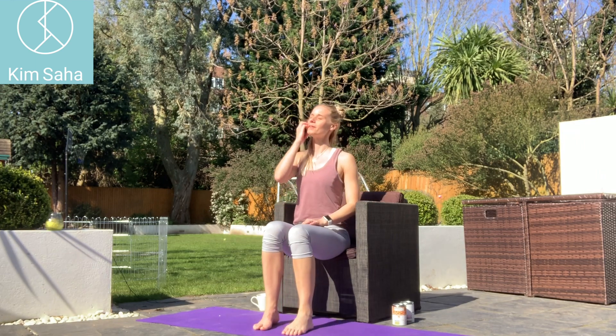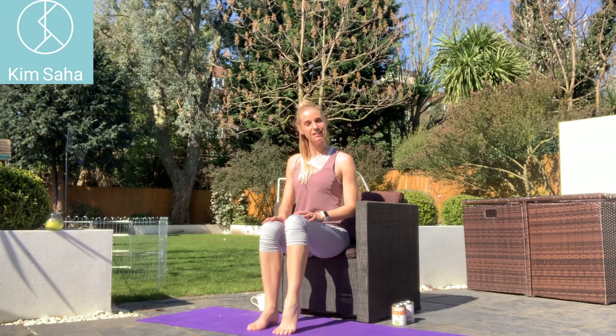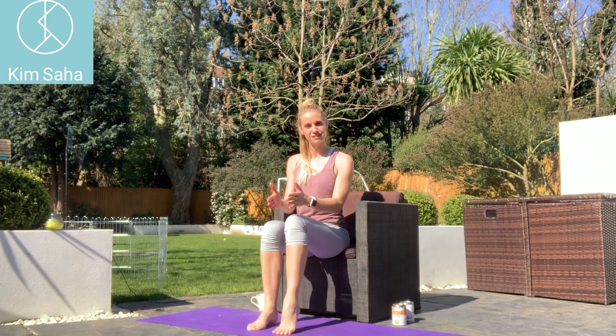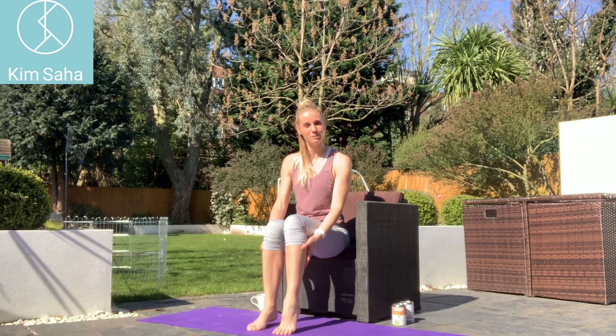So both feet on the floor. Bring yourself up tall, deep breath, drop the shoulders. I want to lift alternate heels. Just stretches through the feet, but make sure everything's pointing forwards. This is using those calves a little bit as well, which won't be getting much work as you're stuck and not able to go on walks particularly.